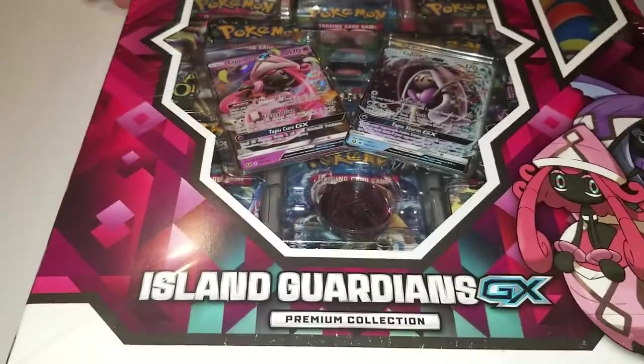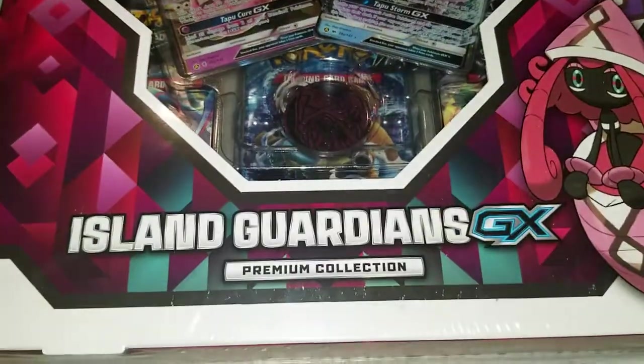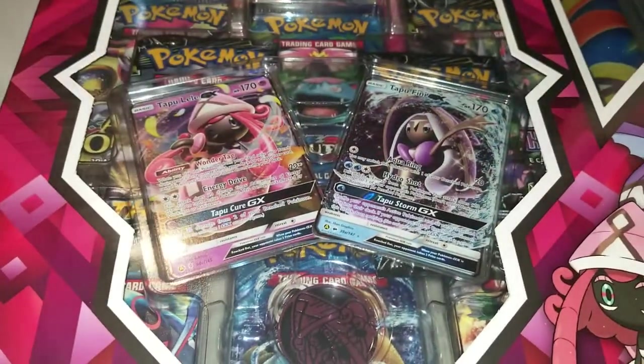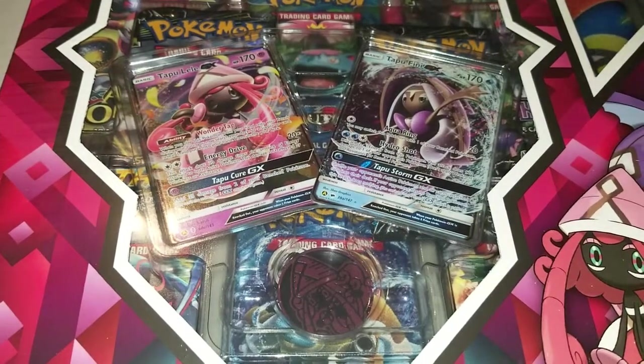Hello YouTube and welcome back to Trainer Damien. I know I promised some of you a box opening video, but my paycheck was a little lower than I thought. I still got something for you guys - the new Island Guardian GX Prism Collection Premium Collection. It comes with two promo cards, a coin, five packs, and I am here as the English translator.